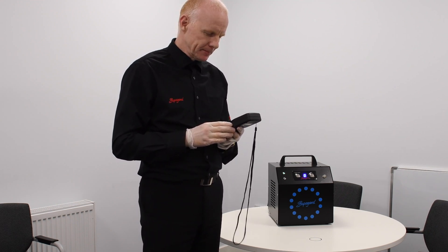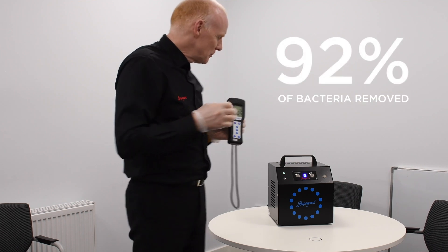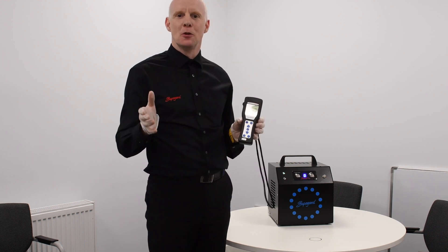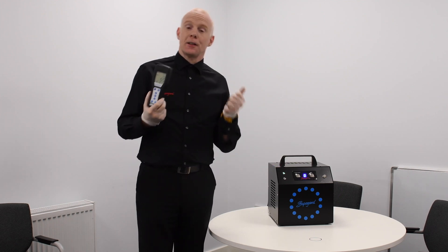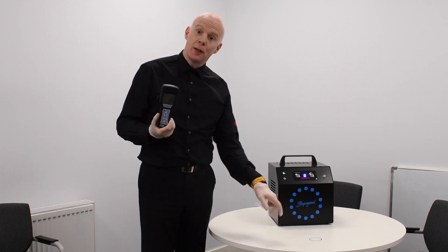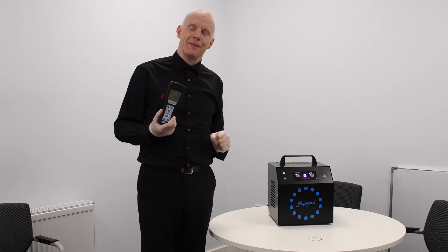Wow — the reading, believe it or not, is down to 55. It's remarkable what this has done just in that first cycle on this machine in this particular room. We can't stress enough how important these types of technologies are for your business — for your offices, nurseries, schools, hospitals, any place where people are coming in and out. Look at the difference we've seen in just this little experiment today. Please get in contact with us and we can come out and demo the machine to your offices, or we can send you more details and facts on it. Thanks very much.